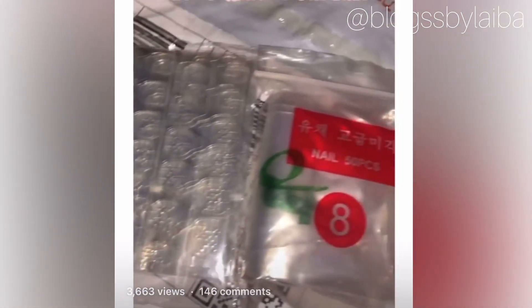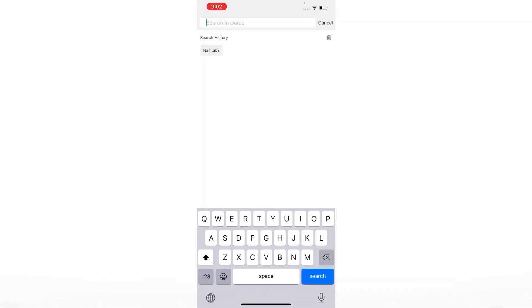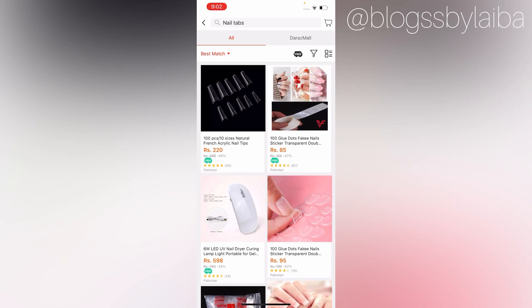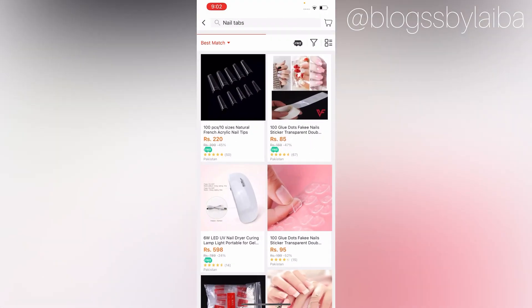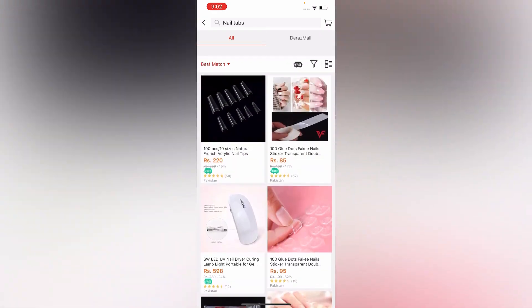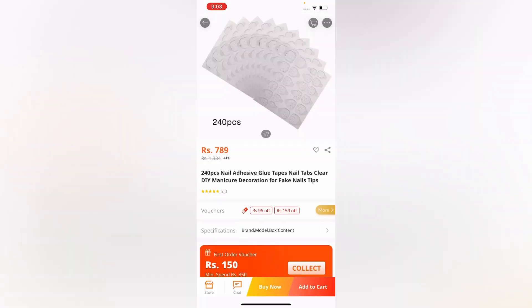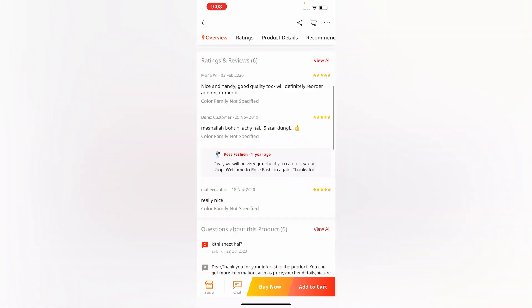You can see these nail tabs and fake nails — 50 pieces. I have mentioned two things in the description. I found nail tabs, and I'm showing you now: you will get sheets of around 240 pieces. These sellers ship overseas, so you can get them from Pakistan too.